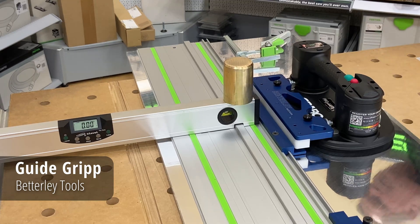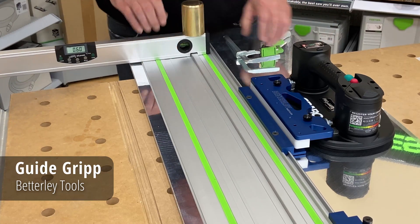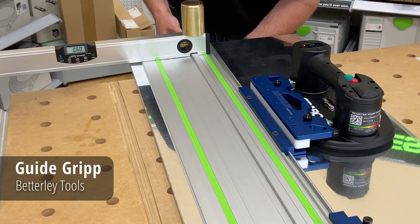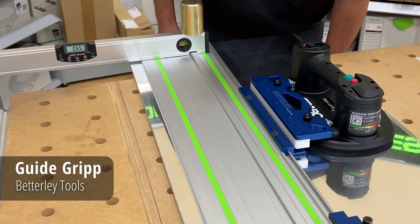In contrast, I'm going to move this back and clamp it with a regular clamp. Now this table isn't perfectly level, but that's not important — the demonstration is just to see how the guide rail moves. So now I can see that I'm sitting at about 0.65 degrees.